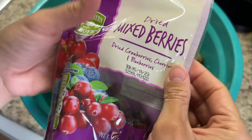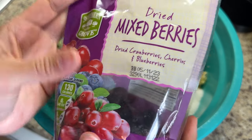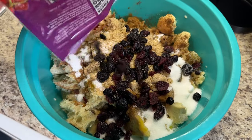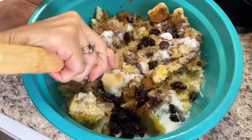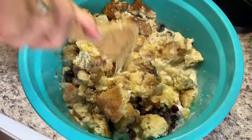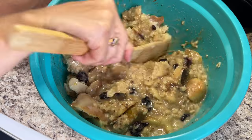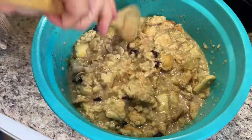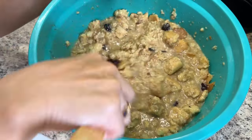I'm adding about a teaspoon of salt, then half a cup of dried mixed berries. In traditional budín they usually use raisins, but I don't like cooked raisins so I use mixed dried berries — cranberries, dried cherries, and dried blueberries — which are so delicious. You can use raisins, golden raisins, or dried apricots if you prefer. After adding all my ingredients, I mix everything up with a wooden spoon, crushing and breaking down the bread a little more as I mix.